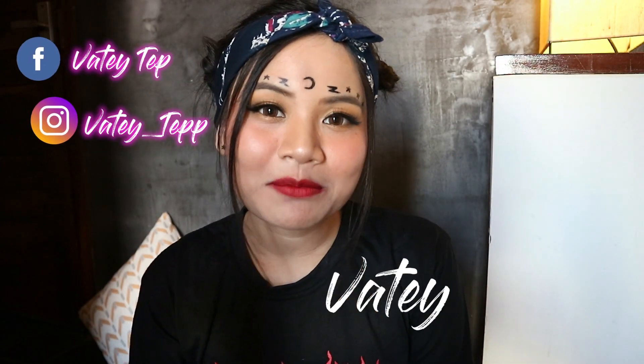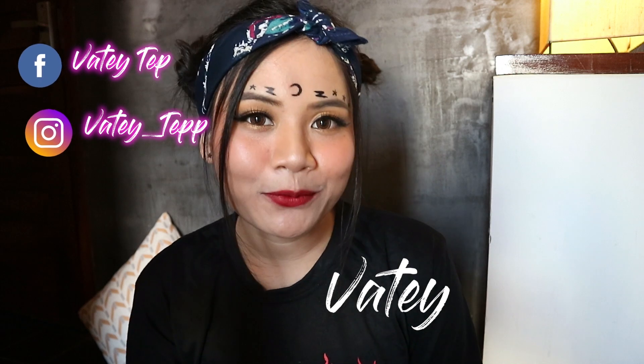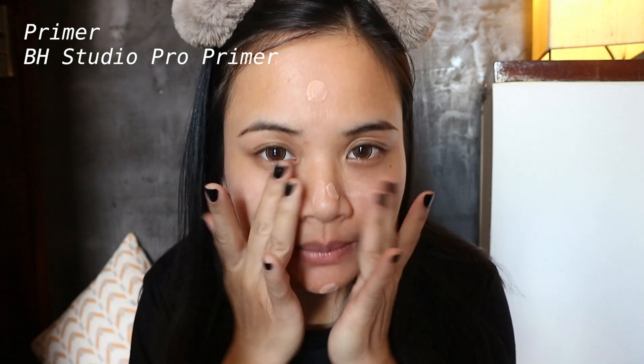What's up everyone, welcome back to my channel. Today I'm going to make up the inspiration and set the ceremony. My first one is the baby year-based makeup, and we also invited the neutral light to be focused.